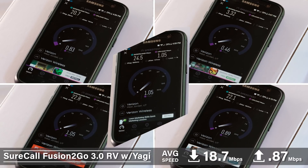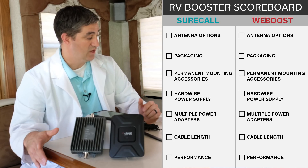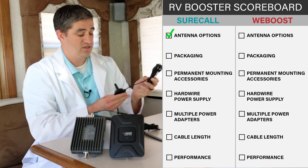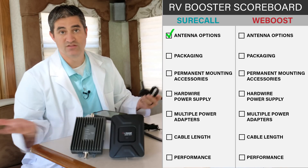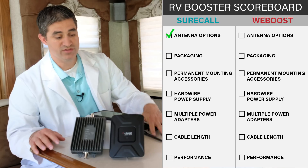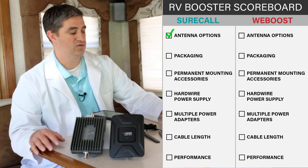I was pretty impressed with that. A couple of other things I noticed: I liked that the SureCall kit comes with the vehicle outdoor antenna as well, so if you wanted to use that, you have it. It also comes with both inside antennas, not just the single antenna that the WeBoost kit comes with.